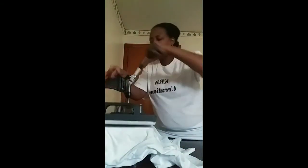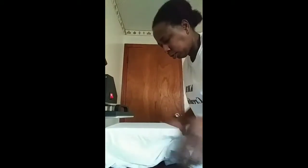First of all, I'm gonna do a little press to get some of the wrinkles out. I'm gonna push it on down like that, and that'll get all the little wrinkles out and everything.